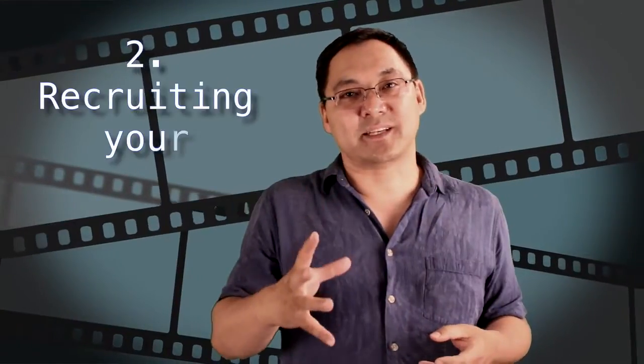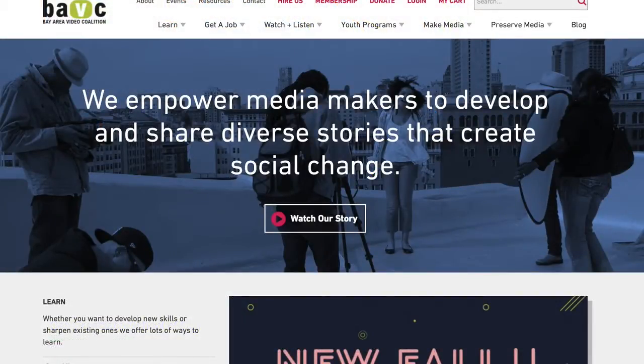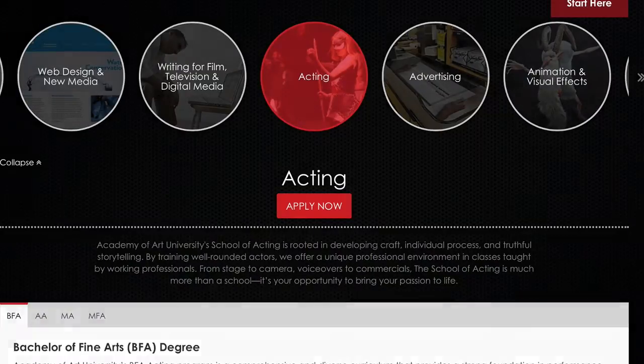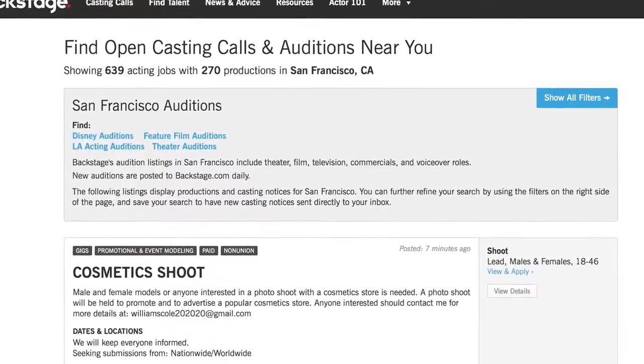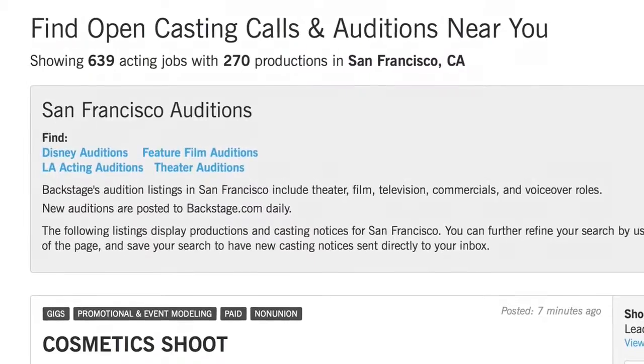Tip number two: casting. Hopefully you wrote a story and script with people you know and trust. If you didn't and you need actors, I highly recommend going to a local college acting or film program, because those people really want the experience and will work for free or very low cost. They may also have basic skills from their program. You can also use online call boards, where professional actors who want reel material will be very useful.